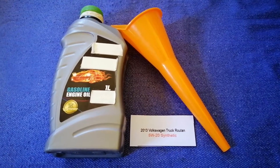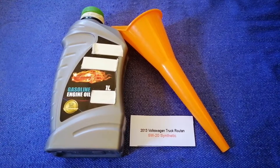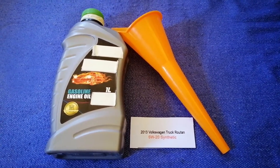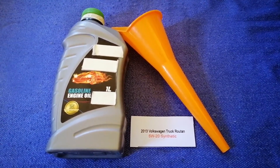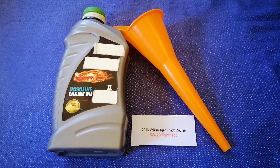The oil type for the 2013 Volkswagen Routan is 5W-20 Synthetic. This oil type is only the manufacturer's recommended oil type — keep in mind that the type of oil could change.